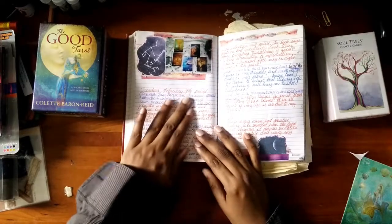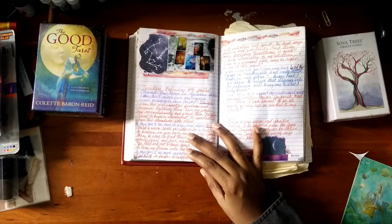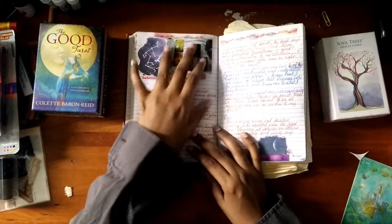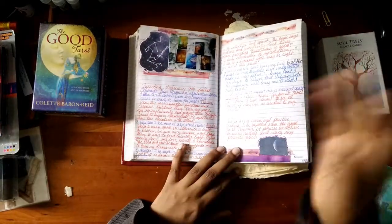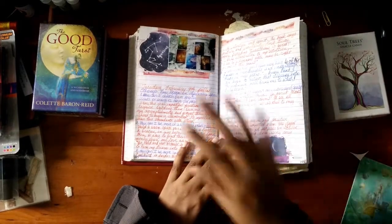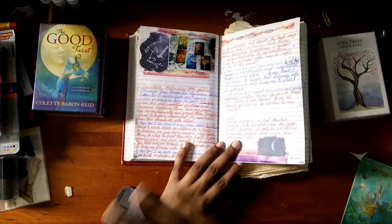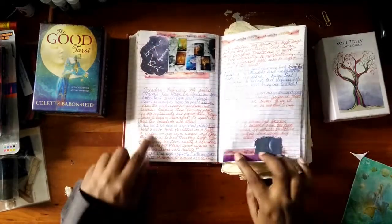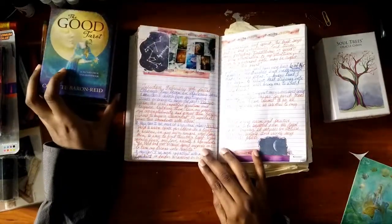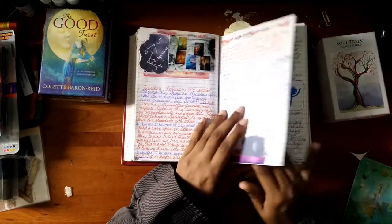We got to the new moon in Aquarius — this is the spread I did from Ethany's Tarot of the Moon. She posts spreads on Instagram (link in the description). She also offers a free booklet for the whole year with full moon and new moon readings, and there's another one for the sabbats which I have as well. Cutouts again, washi tape, still using the Good Tarot here, and the photo from that. That's all I'm going to show you guys for now.